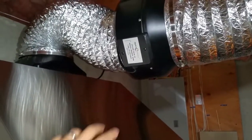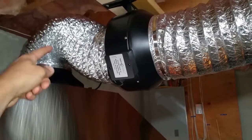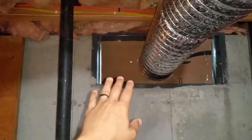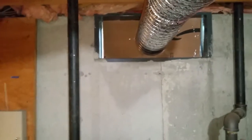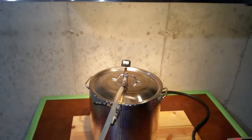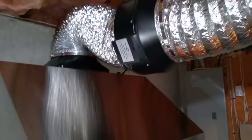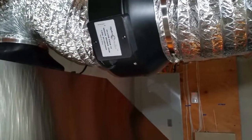The fan is a 10-inch inline from HydroPlanet, picked up off Amazon, along with some aluminum 10-inch ducting to draw air and steam out and run it outside. From the basement I made a simple makeshift cardboard cover for the window — I took out the glass and it's blowing any steam or smoke out. The goal is to evacuate steam out of the basement.